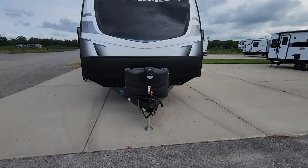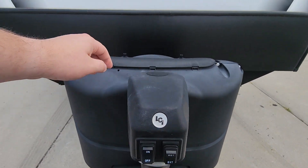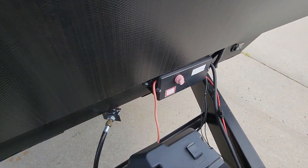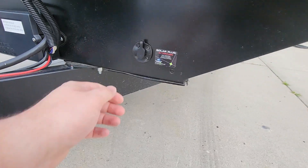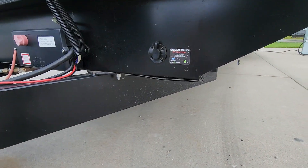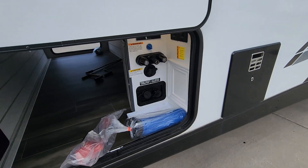Up front you've got your power tongue jack with your docking lights — extend and return. You've got your 220-pound propane tanks, your battery with your battery disconnect. If you did want to add another solar panel — being out in California you get a lot of sun — you do have an extra solar charge controller so you can upgrade to 400 watts without having to set up another one on top.